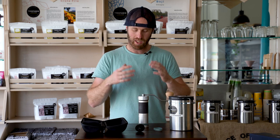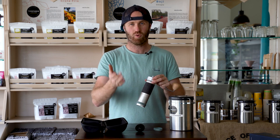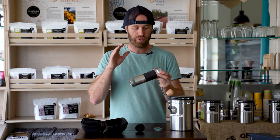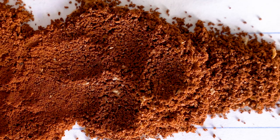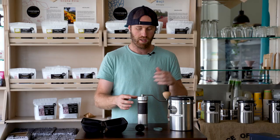It took some finagling at first, but we got there. We found that about 3.5 on the settings was almost perfect for our espresso — we ran a 36 gram espresso in 26 seconds and it tasted amazing. The thing I was really impressed about with this grinder is just the evenness of the grind. With a burr grinder, that's the main advantage — that real perfect symmetry you need for a nice consistent coffee.